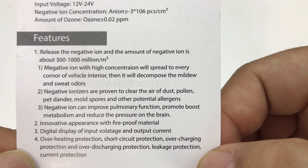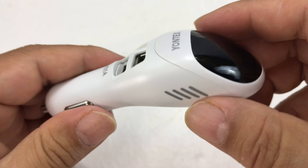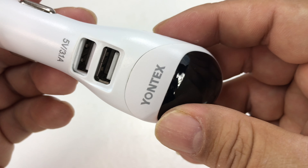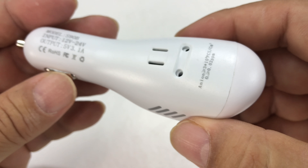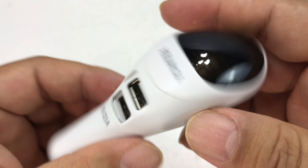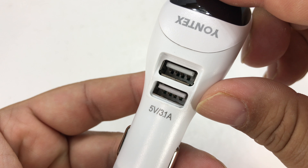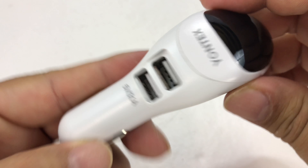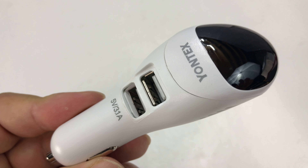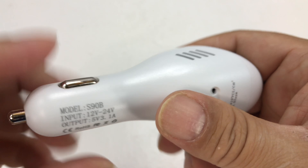There it is right there. Usually ionizers have these metal fins that collect particles and then you have to wipe them off. This probably isn't big enough for that — it looks like air kind of flows in and out through there. We do have two USB ports on the front here, 5 volts, 3.1 amps total, which is not bad.